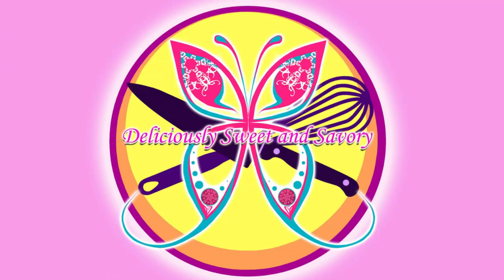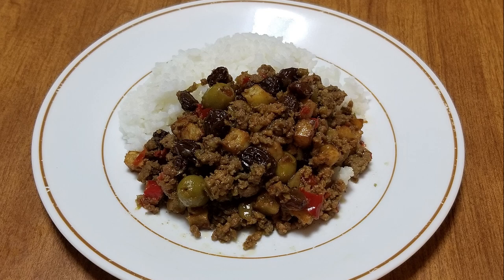Hello everyone, I'm Margaret and welcome to Deliciously Sweet and Savory. Today I'm going to show you how to make picadillo. This recipe is based on how my Cuban family makes this dish. It's an extremely simple dish to make and incredibly flavorful. So let's get started.